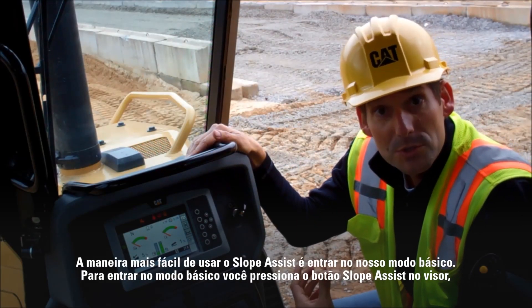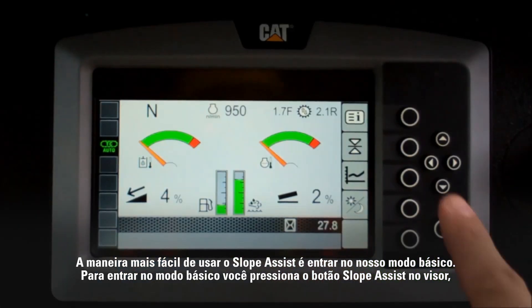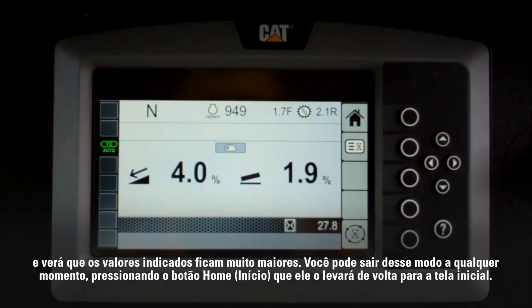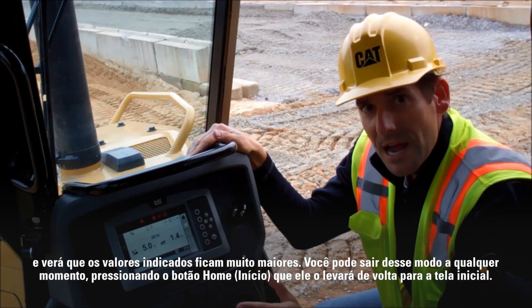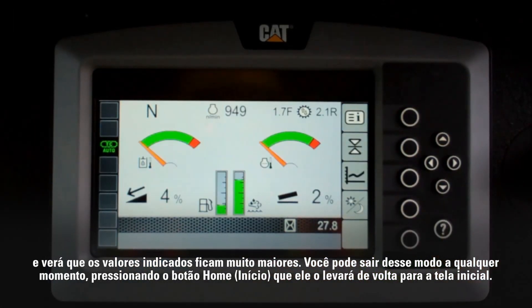The easiest way to use Slope Assist is to enter our basic mode. To enter the basic mode you press the Slope Assist button on the display and you'll see our indicate values get much bigger. At any time you can exit this mode by hitting the home button and it'll take you back to your home screen.